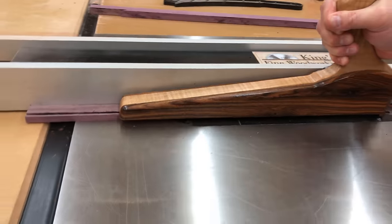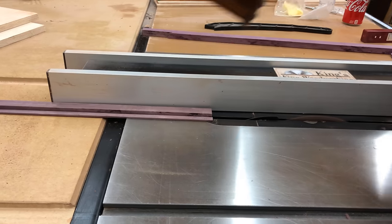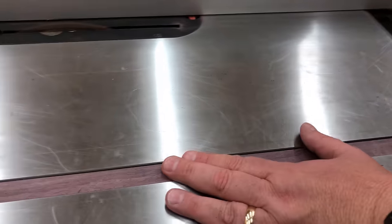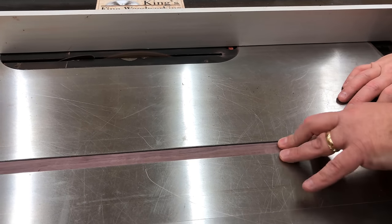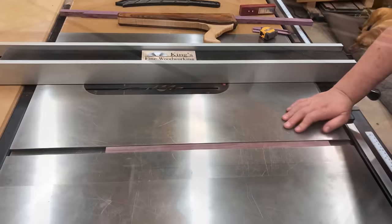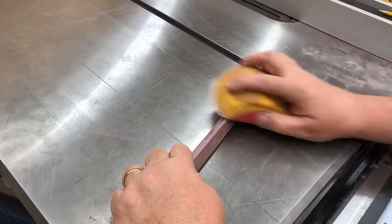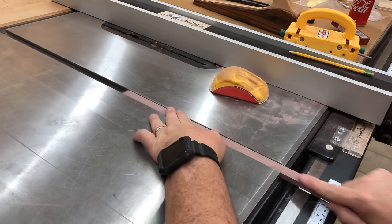After planing it to thickness I cut it to the exact width for the miter slot. If you end up cutting it a bit big you can actually sand it a tiny bit to fine-tune it. I did have to sand and cut it a couple of times to get it perfect. If you want to avoid that, you can buy an aluminum miter bar — I'll have a link in the description. If you prefer to make one, use a hard hardwood; something like hard maple or most exotics work well.